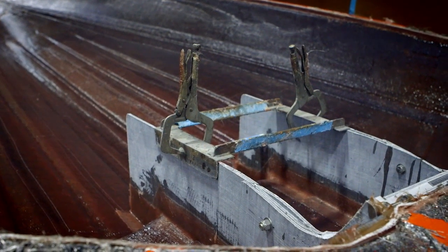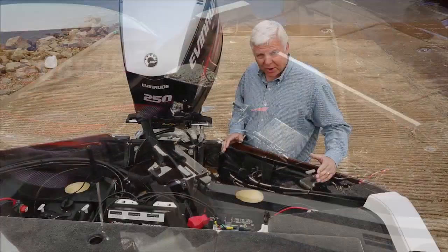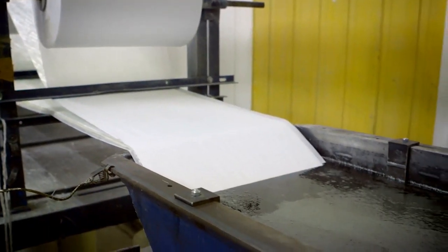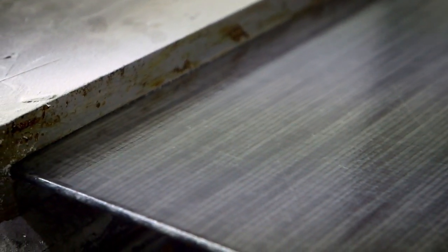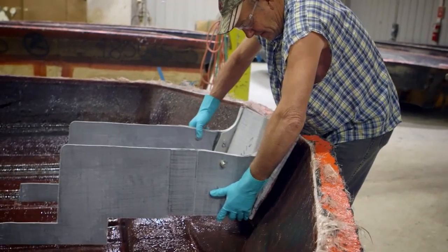At the real basis of it is a pultruded fiberglass transom. Pultruded fiberglass is similar to extruded aluminum — where aluminum is extruded through a die, we are actually pulling wet fiberglass through a die and, in similar fashion, thermally curing that so that as it comes out the backside of the die it's an engineered piece of composite that we then use to construct the transom.